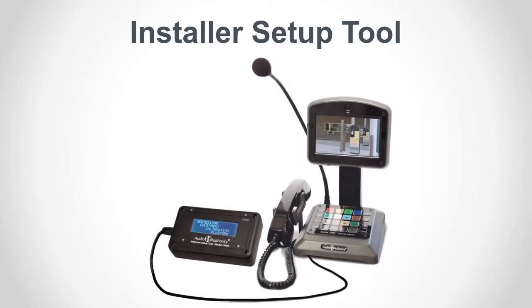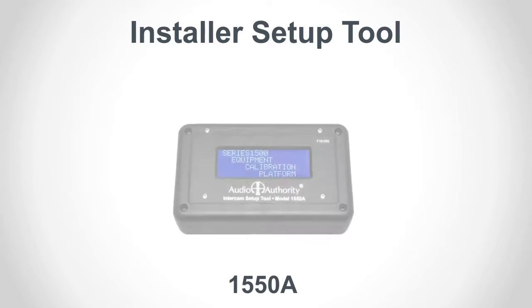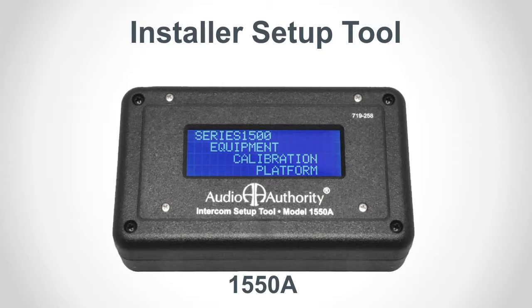The setup tool is an LCD display that allows advanced configuration that is not accessible to the operator, such as line volume adjustments, lane adjustment, and firmware updates. The current version is Model 1550A. The previous version is still fully compatible with current Series 1500 systems.